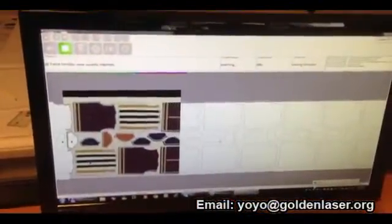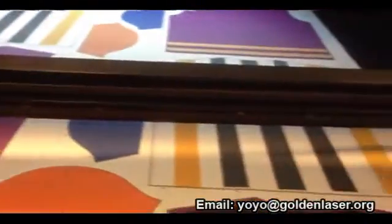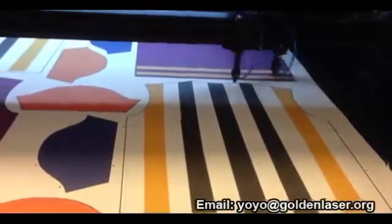The identification and matching algorithm is fully automatic and can also be visually supervised on screen during the process.